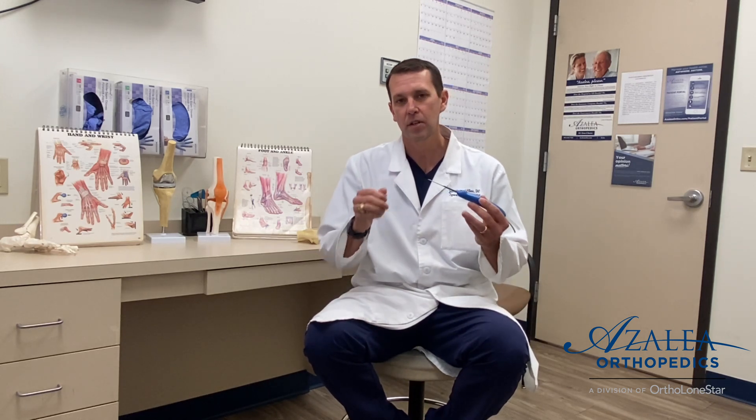The TENJET procedure is basically what we call a minimally invasive tenotomy, and what we do is we use a high-pressure water pick. I'll show you on this device what we do — the water pick uses a high-pressure tip at the end of this needle.